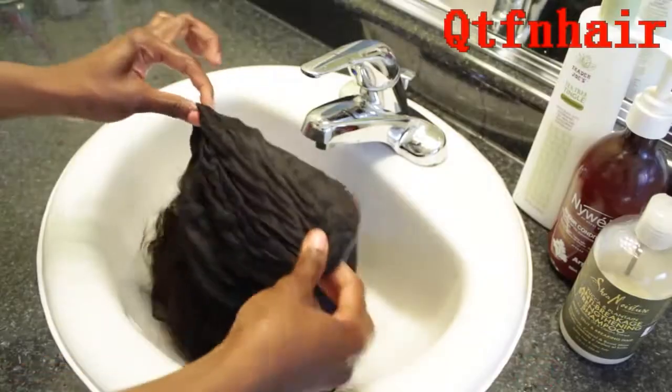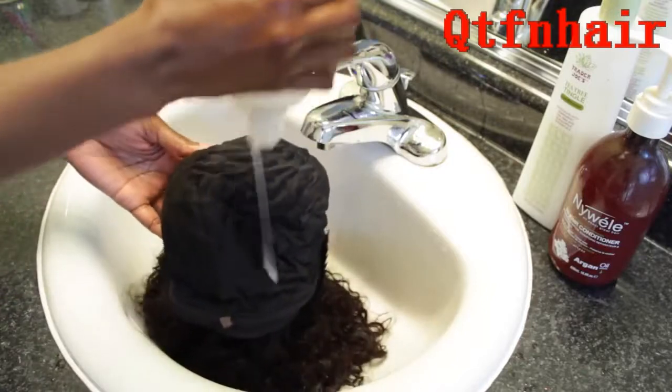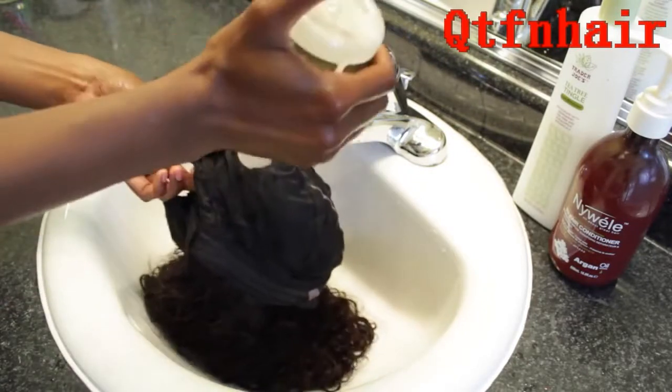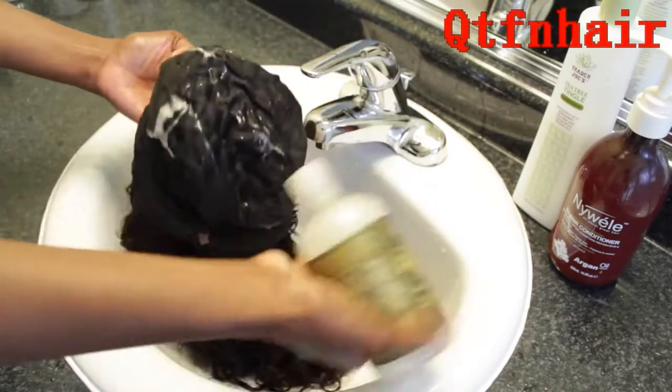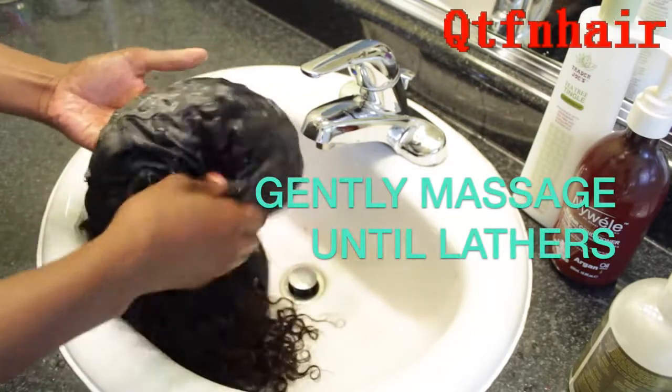Once the majority of the red has been rinsed out, I'm going to focus on the inside of my unit, the cap. I'm going to put my shampoo on there and gently massage the shampoo in until it lathers. It's all about being gentle so that you can preserve the hair and the closure as well.